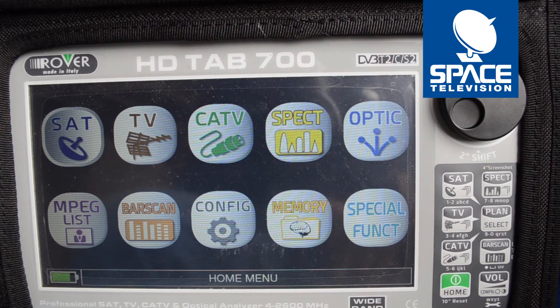Today I'd like to show you what you can expect when aligning a SATCR add-on using a Rover HDTAP700.